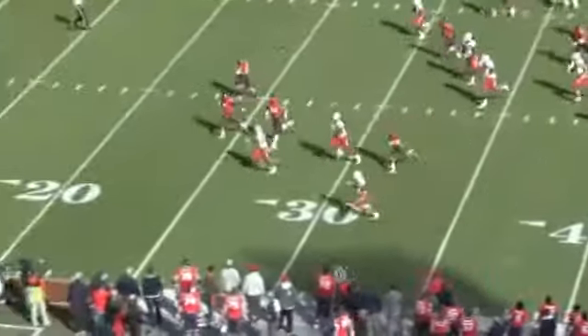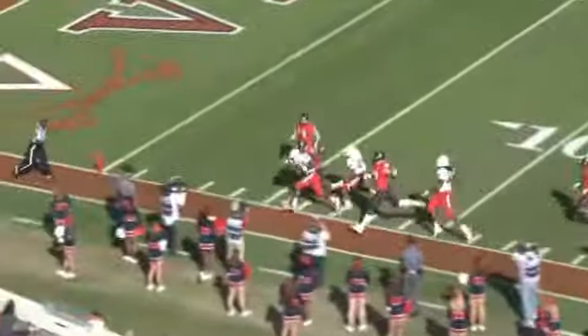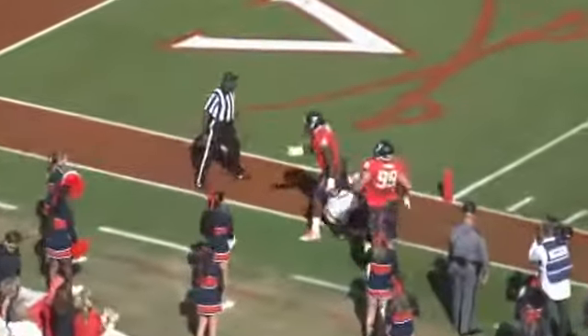The key to big running plays in the run game is receivers blocking downfield, which is very important to us at the University of Miami.